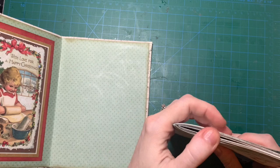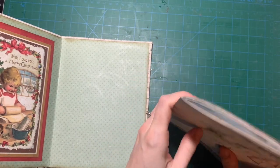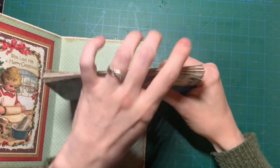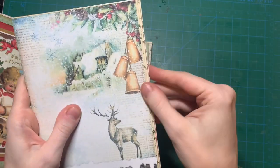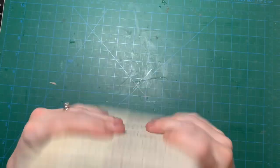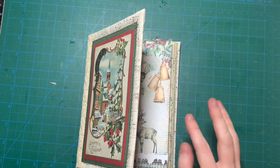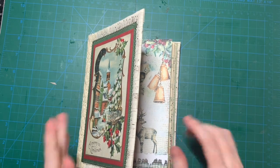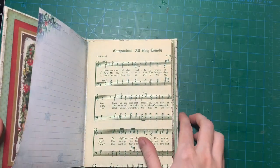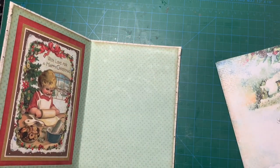Oh, why is this taller? Oh no — it's not, it just didn't line up. And I don't care that this sticks out — I mean, it's a junk journal, so it's going to be junk. And then I'm also going to make some ephemera like tags, and I'm going to put in some pockets. I was thinking about putting a pocket back here and then sticking something in there.